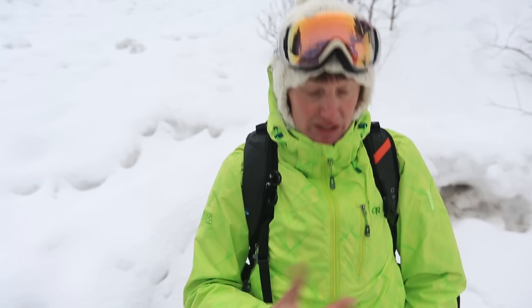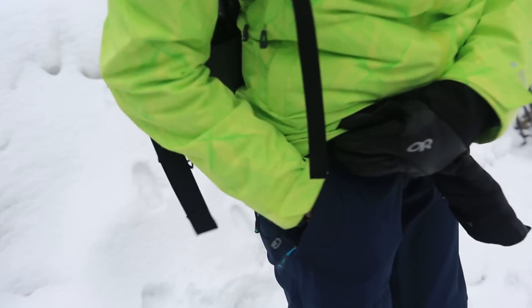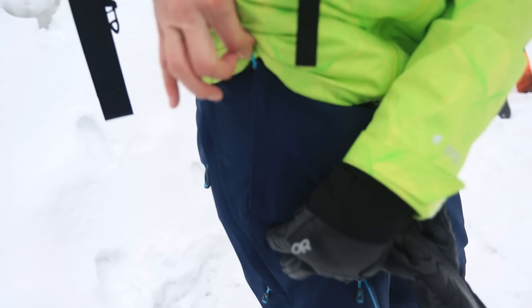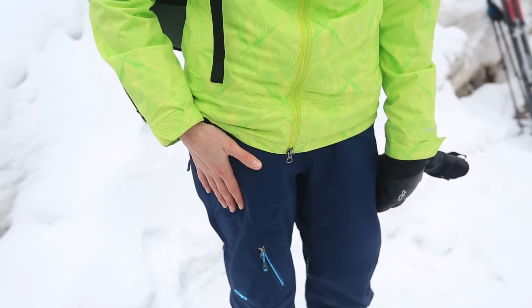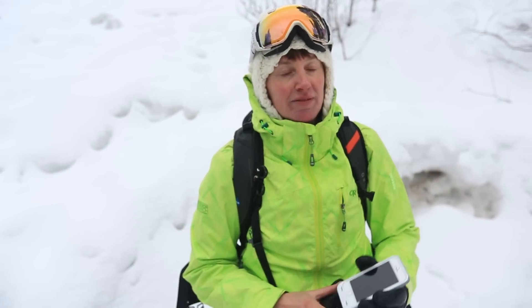You can wear your beacon in the harness it comes with — the idea is that it stays under your layers. You don't want it on the outside of your body; even if you're shedding layers, the beacon needs to stay under a layer so it stays with you. It's also acceptable to have the beacon in a pocket — a lot of pants these days have a specific beacon pocket. It needs to be behind a zipper and a designated pocket, meaning I'm not opening and closing this pocket for any reason other than my beacon check — no chapstick, no sunscreen.